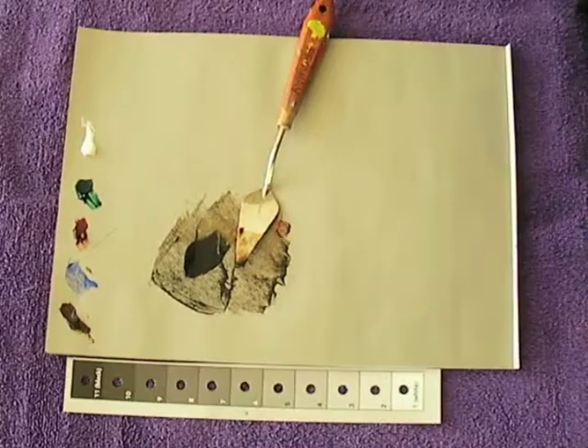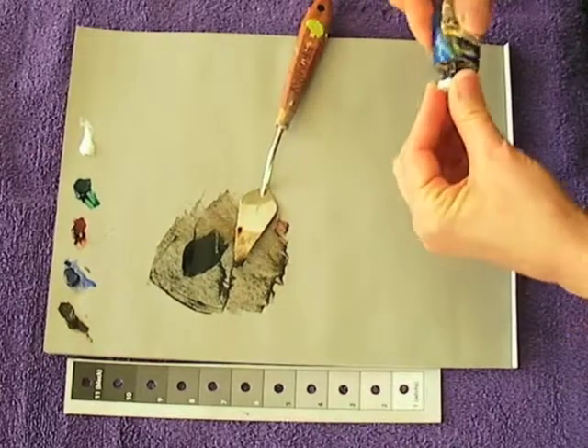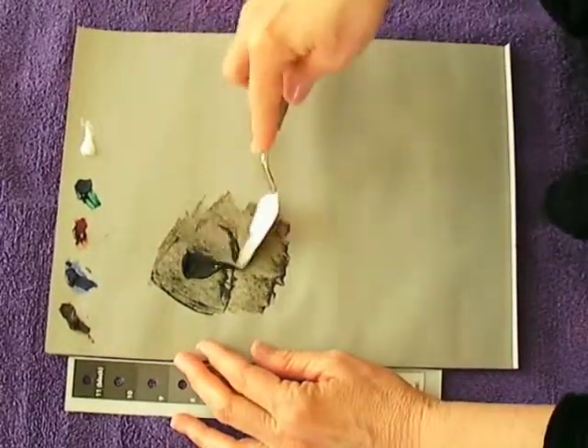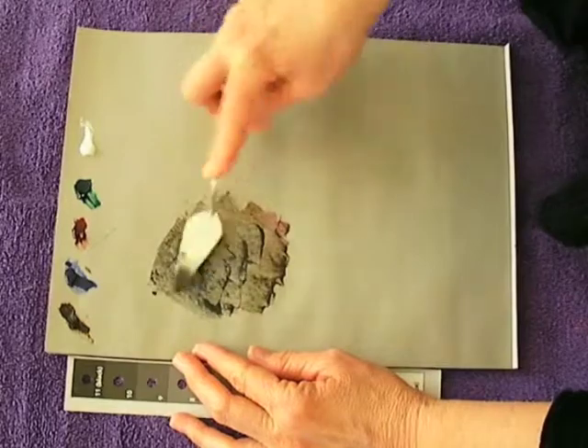What happens is it's very difficult to tell if you have a rich black because it's dark. You can't tell whether it's a nice black or whether it's blue or brown or reddish or green.